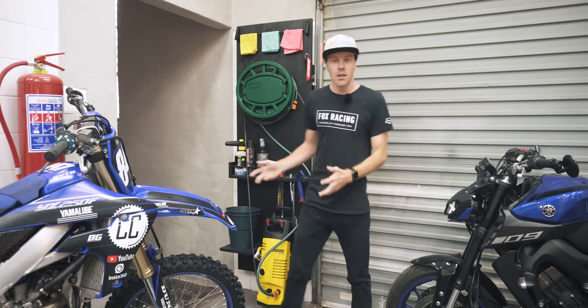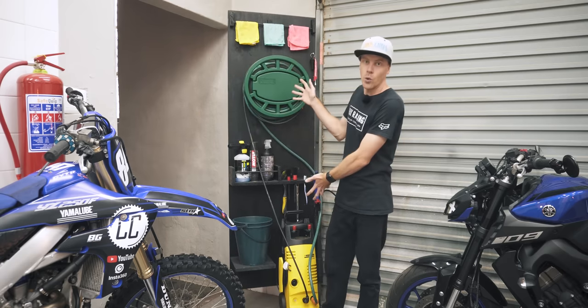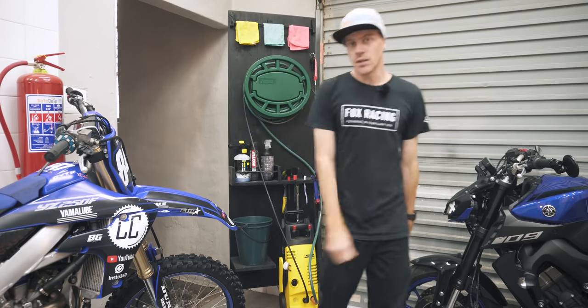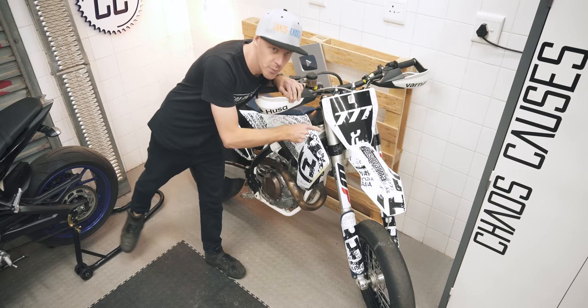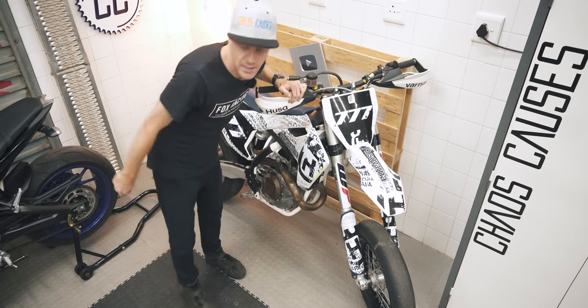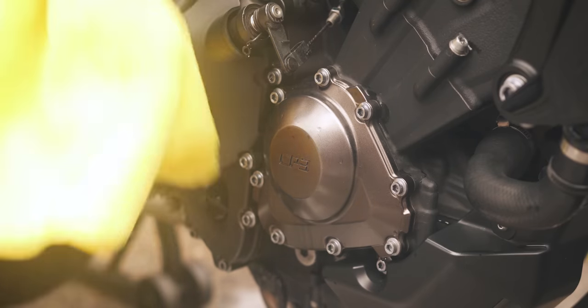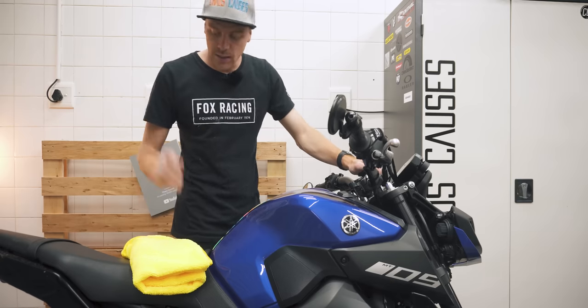I'm not sure if you've been able to tell by my videos or by my dedicated motorcycle cleaning wall, but I enjoy cleaning motorcycles. Especially my new bike that I'll reveal in my next video, so subscribe if you don't want to miss that. But the part I've never enjoyed or figured out the best way to do is drying the bike afterwards. The theory is simple.